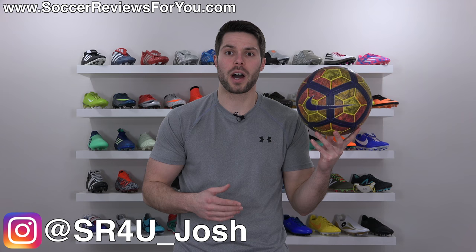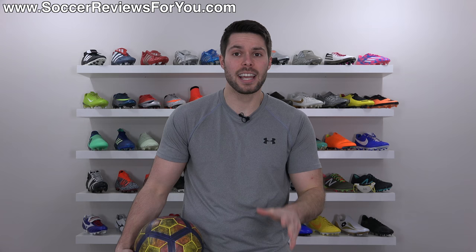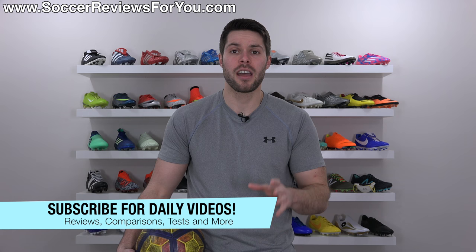Josh from SoccerReviews4U.com bringing you a video today to show you the best way to clean your ball if it's covered in turf stains. If you guys enjoy the video and want to see more tutorials on the channel, don't forget to support it with a like. And if you're new here watching for the first time, don't forget to hit that subscribe button along with the little bell notification for daily videos on all the latest and greatest soccer gear.